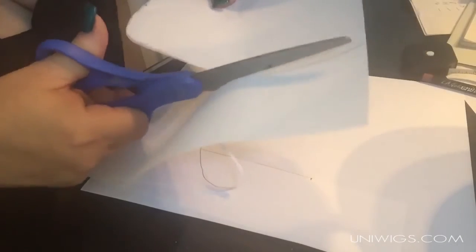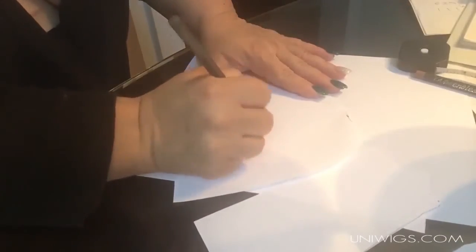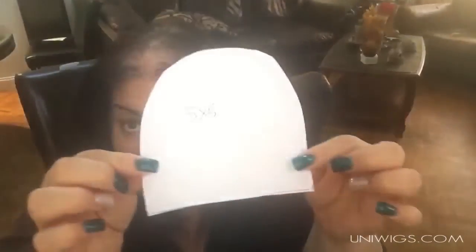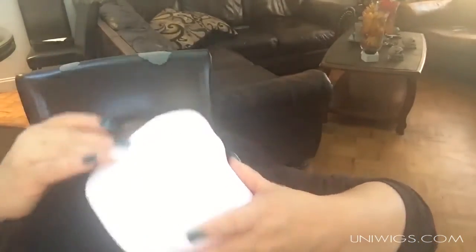I know a lot of you hear 'five by five' and wonder what that means, so I've marked both — this is the five by five and this is the six by six. You take the paper and I'll show you right now how wide the five by five covers — from here to here and all the way back here. Now if you have more hair missing back here, the six by six covers a lot more area. That is how you can measure and see visually how much the topper would cover on your head.